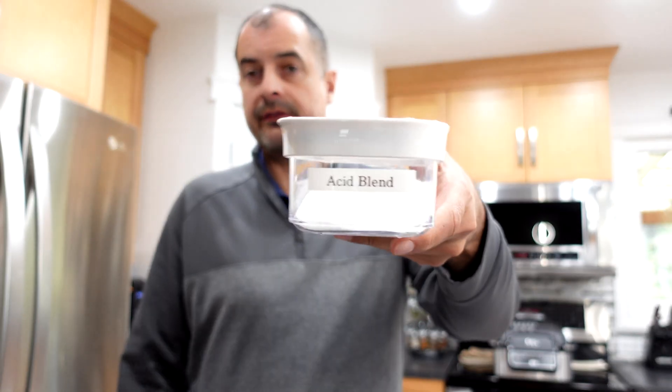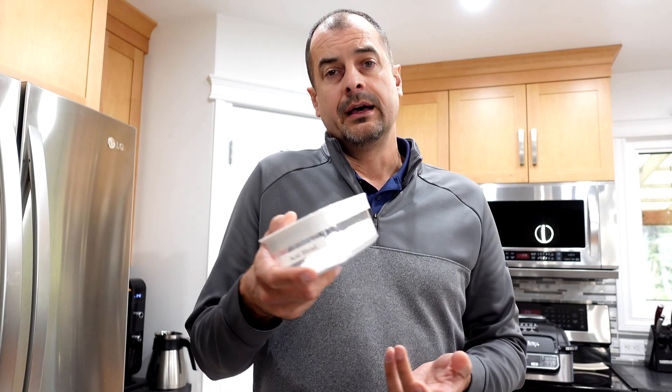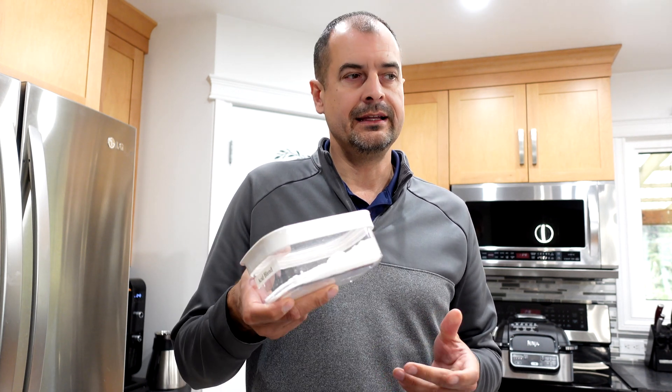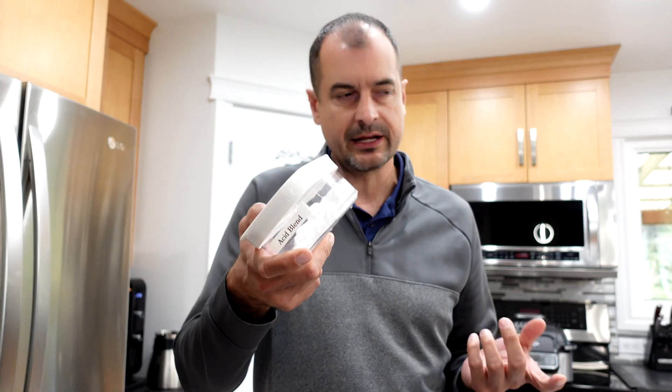One more thing I haven't mentioned yet is acid blend. It's used a little bit for pH and a little bit for flavor, and for keeping the yeast happy — that's what acid blend is for. In some wine recipes you might just see lemon juice being used instead of this, but the purpose is pH and flavor.